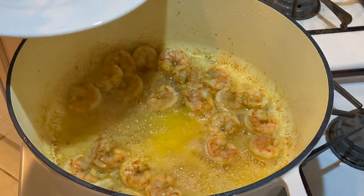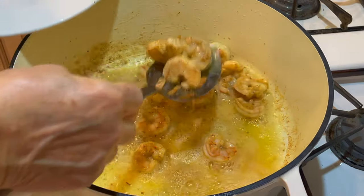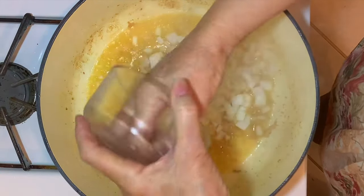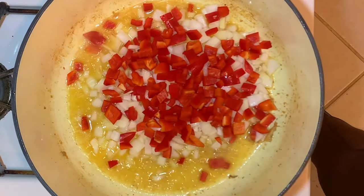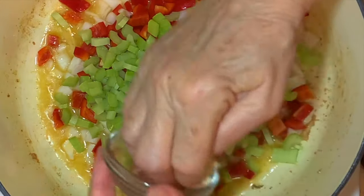Make them turn a little pink. Remove them to a plate — not paper towel lined; we want to use all those juices later. So now we're going to sauté the onion, red bell pepper, celery, and garlic.